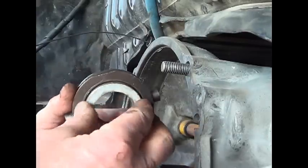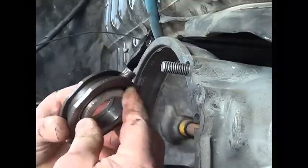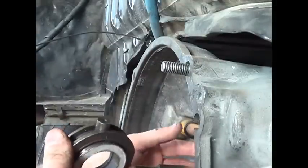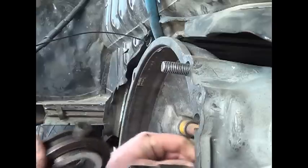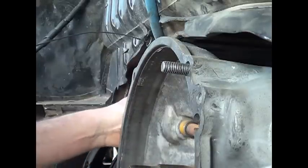Can you see that? It feels smooth. Nothing's broke. And it is dry.